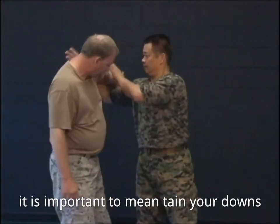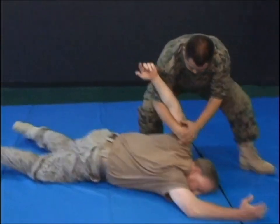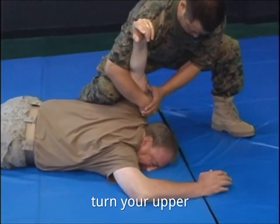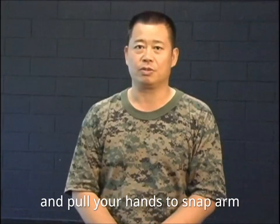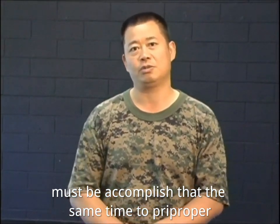It is important to maintain your balance and not be countered while applying this technique. Press your right knee against the back of your opponent's arm, turn your upper body to the left, and pull in your hands to snap his arm. Both pulling the shoulder and pushing out the upper body must be accomplished at the same time to apply proper leverage.